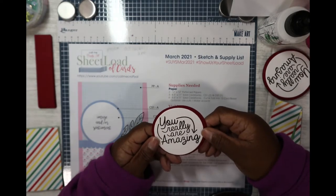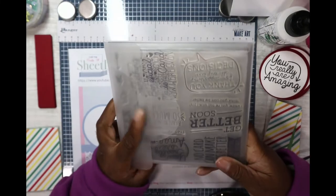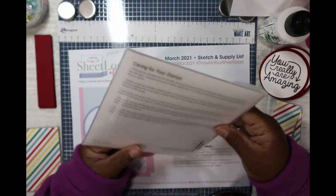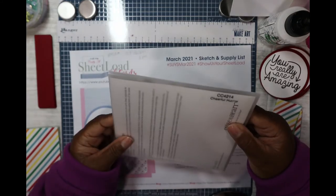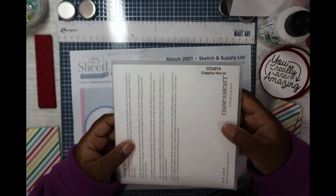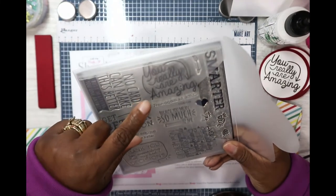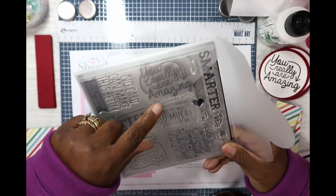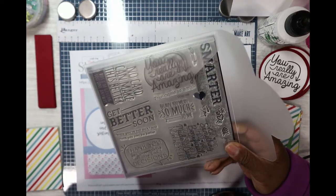I used a cute stamp — 'You Really Are Amazing' — from a stamp set from Close to My Heart. The stamp set is called the Cheerful Humor set, which includes 'You Really Are Amazing.' I cut that part off so it just reads 'You Really Are Amazing' on the front.